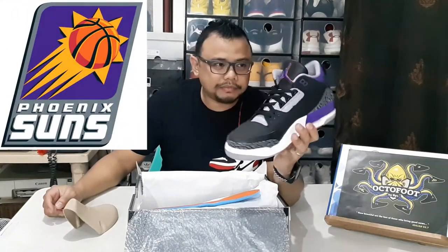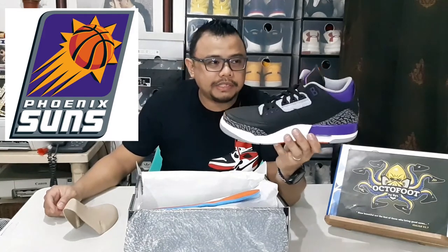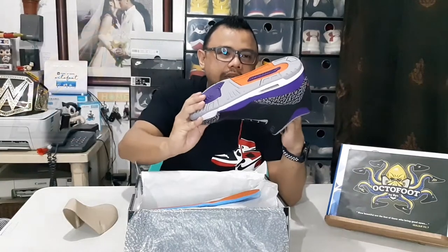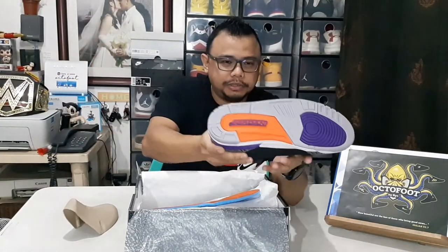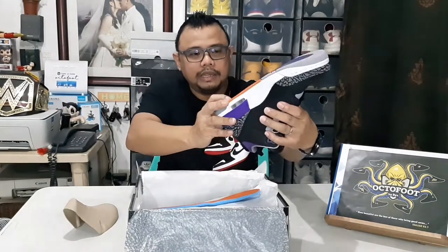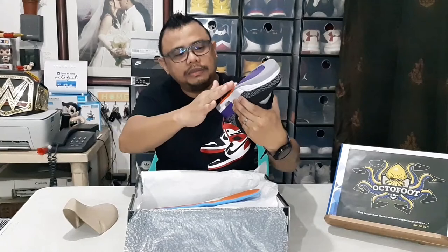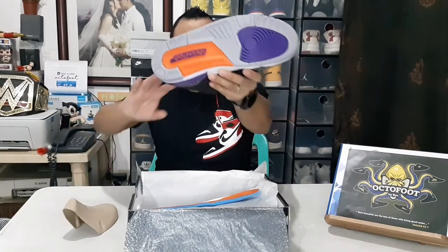On the tongue part, there's purple with a border shadow in orange. If you notice, the overall motif is more of a Phoenix Suns theme — so if you're familiar with NBA teams, the colorway resembles the Phoenix Suns. Looking at the outsole, it's mostly gray as is common on the Air Jordan 3, with a purple portion and the word 'Jordan' in purple with an orange background area.